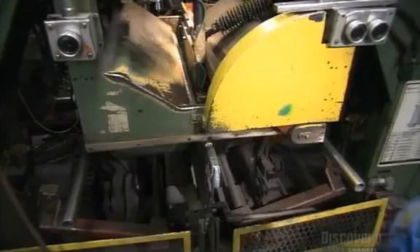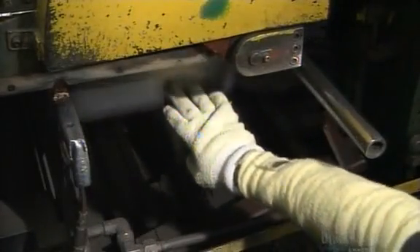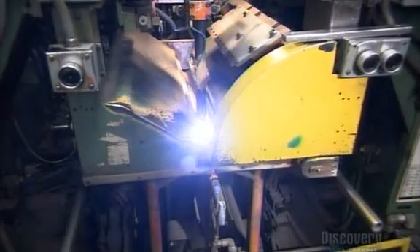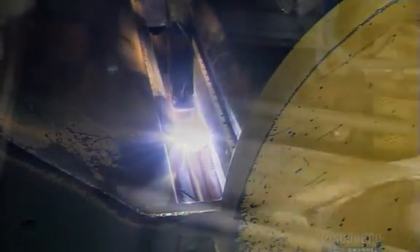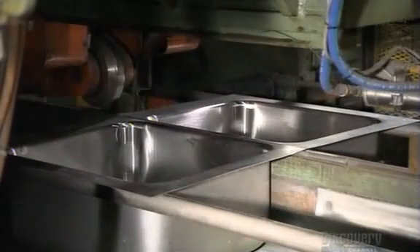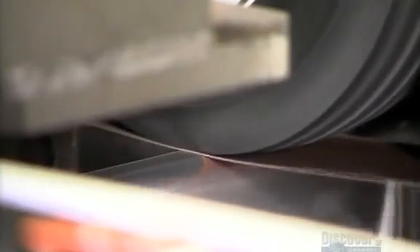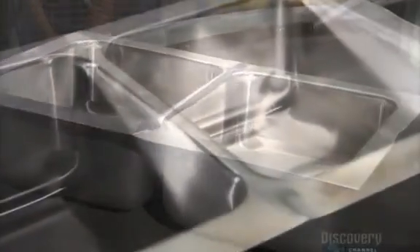They slide a sink bowl along rails into a welding machine, then butt a second sink bowl up against the first one in the welder. Inside, an electrode welds the two sinks together. Using enormous force, a roller moves across the seam to flatten it, and a grinding belt behind the roller sands it down. The seam that joins the two sinks is now level and smooth.